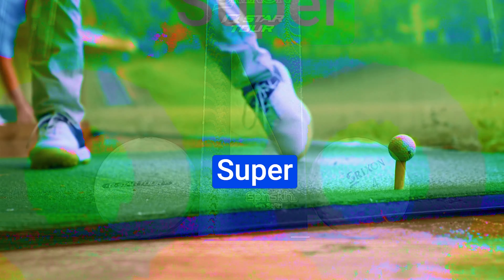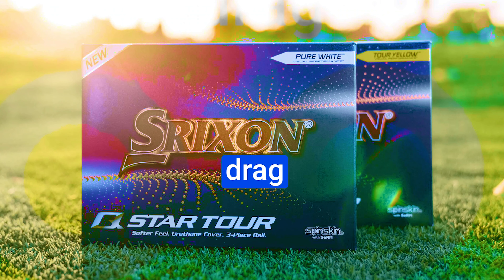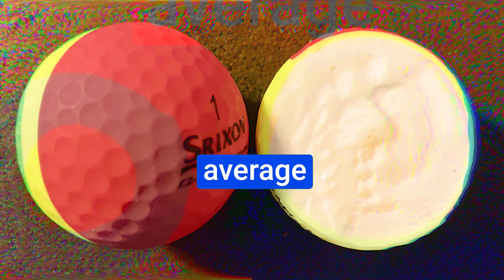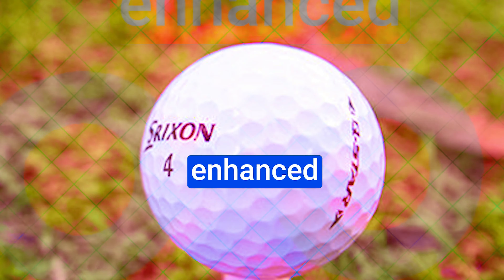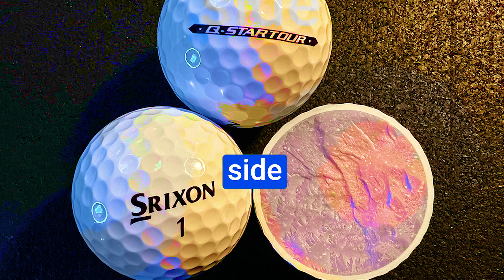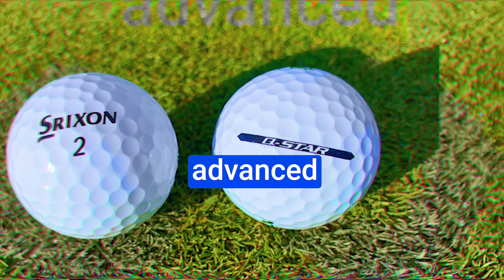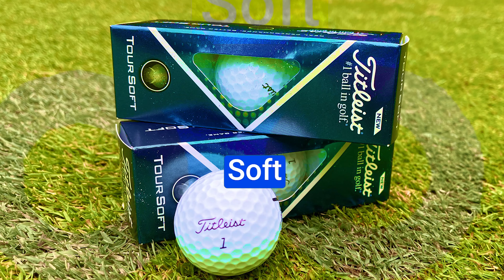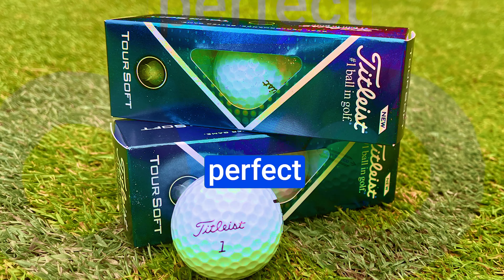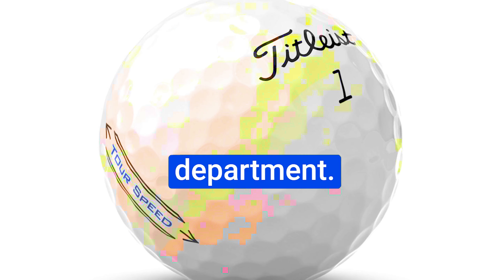The Srixon Q-Star also features a 338 aerodynamic speed dimple pattern that reduces drag and increases lift, making it perfect for golfers who want to maintain control in challenging wind conditions. The Spin Skin Coating is engineered to provide better stopping power and improved control, especially on wedge and iron shots — offering greater spin than competitors like the Wilson Duo Soft, Callaway Super Soft, and Titleist Tour Soft. Pros: great for longer and straighter shots, 338-speed dimple pattern for maximum distance, medium compression of 77 for average swing-speed players, two-piece ionomer cover for durability, and Spin Skin coating for better ball control. Cons: no distinct alignment marking on the side of the ball.